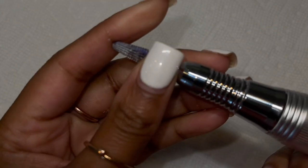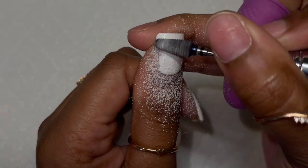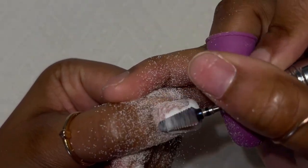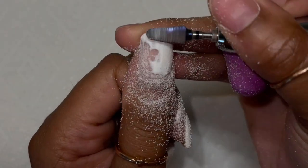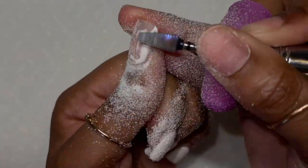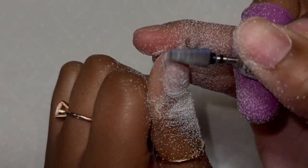Hi YouTube, welcome back to my channel. I'm going to show you guys in this video how I do chrome nails. First things first, I've had my current set for about a month and I'm super tired of looking at it, so instead of soaking it off I decided to just do a fill-in and do a really quick cute chrome set.